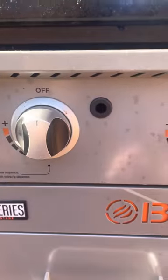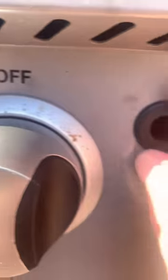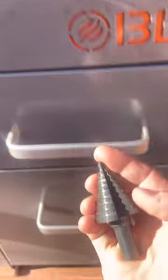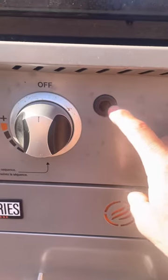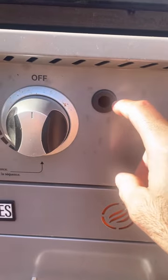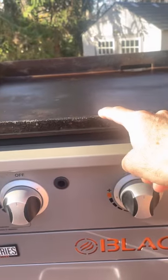I decided to do it the old-school way with a match. I drilled a three-quarter inch hole right through here, used a rubber grommet, and used a step drill bit just like that. I drilled in through here — three-quarter inch — and there are two other layers. You take your griddle off to access it.